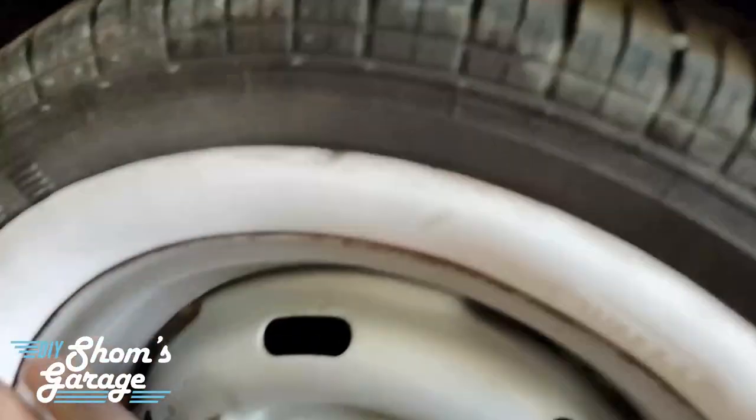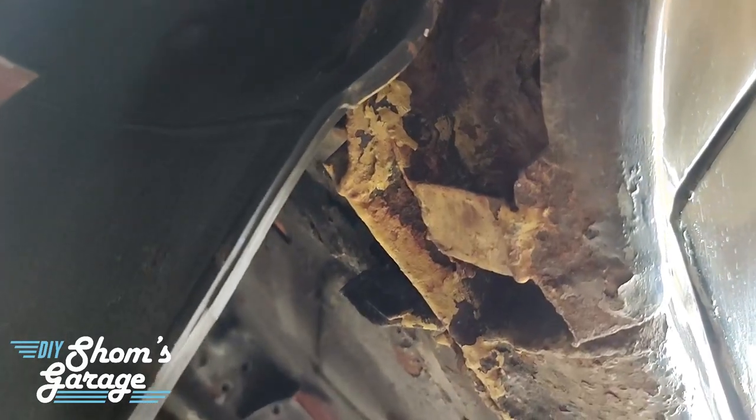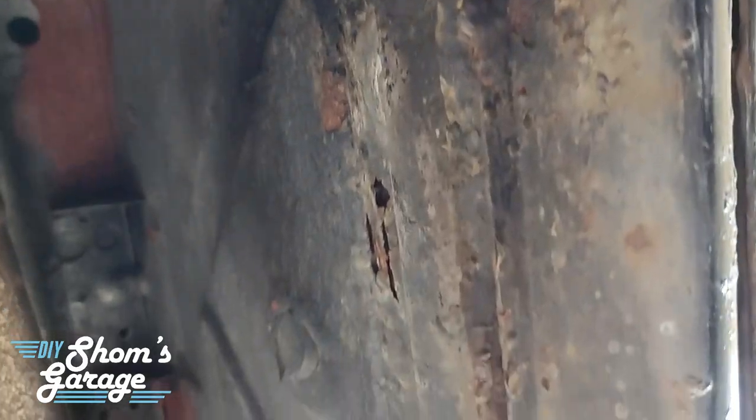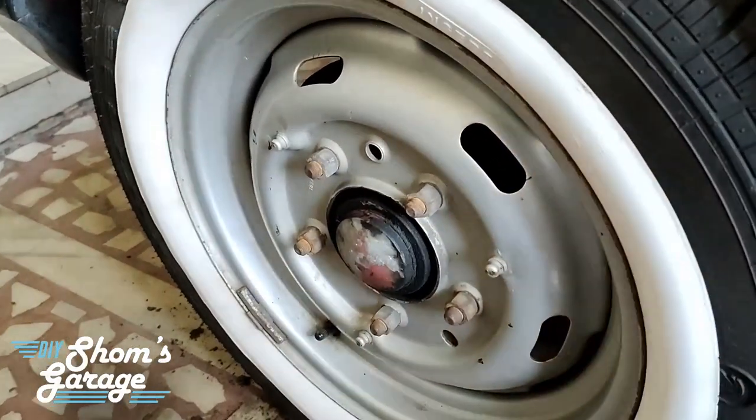The wheel arches are the most susceptible to rust because water splashes from the wheels into the wheel arches. You can see the onset of corrosion has started in these particular areas, and in the underbody as well. So what we are going to do first is take off this wheel and assess the damage.